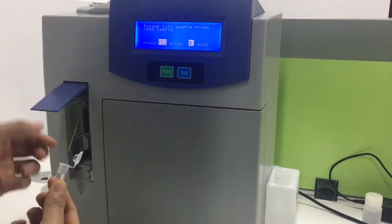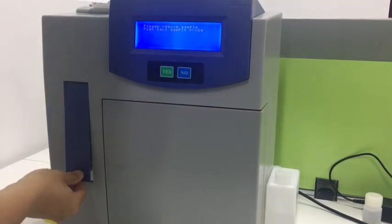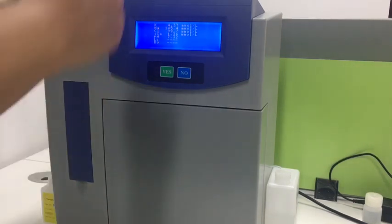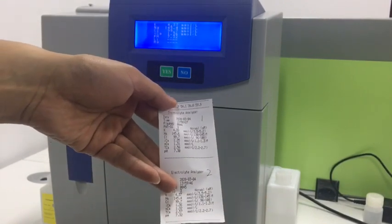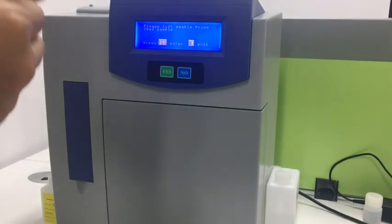Then we can do the same procedure several times to check the stability of the analyzer. This is the second result of the QC solution. We can use a pen to write down the numbers in sequence, then use a calculator to calculate the mean value, SD, and CV values to know the stability of the analyzer.